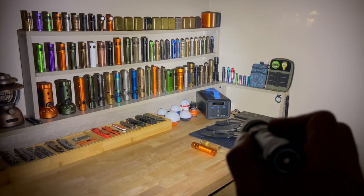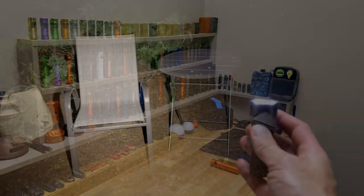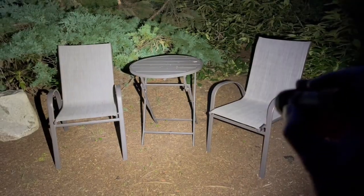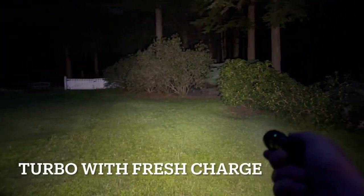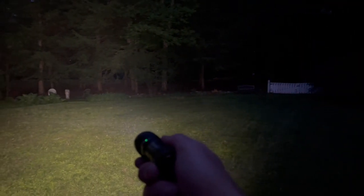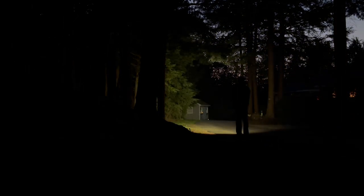The medium is 120 lumens, running for 5 hours 20 minutes. The high is 600 lumens, staying there for 50 minutes, then ramping down to 120 lumens for another 25 minutes. The turbo is 1,200 lumens — as you can see, it's very bright. You only get 3 minutes of that, and while out filming I could notice the coverage dropping. But for something this small to have that much flood and 1,200 lumens is really nice.